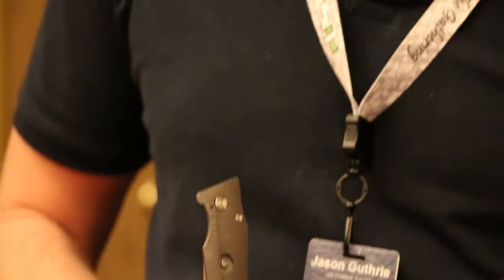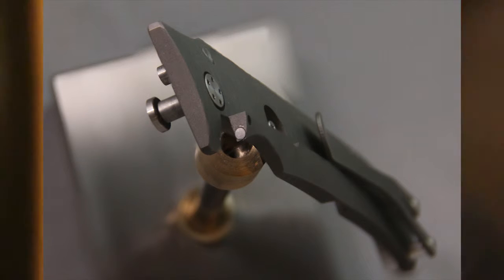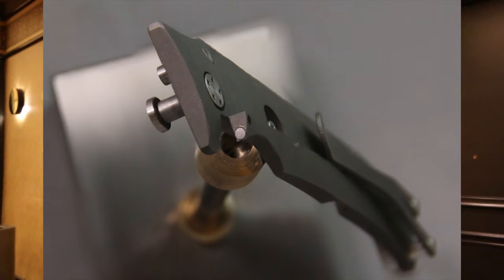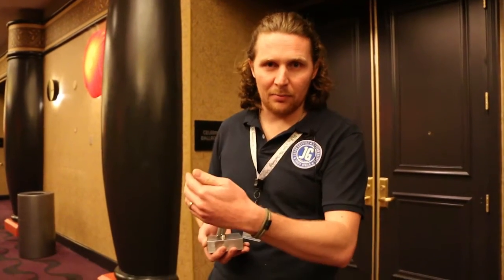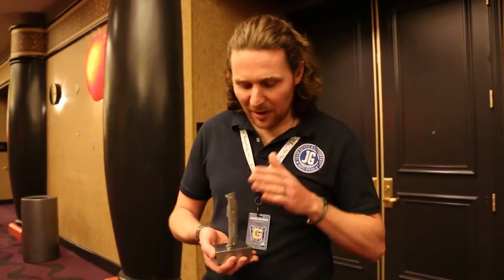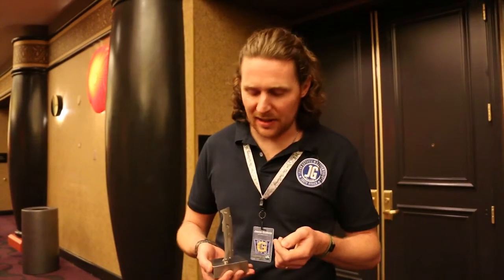By reducing lock stick that much, we can take our lock bar tension to 100%, which means we can guarantee there will be no lock rock or vertical blade play, because you never have the issue of the lock wearing to the point beyond where the lock bar has been tensioned to. So by having lock stick greatly reduced, you can get your tension up to 100%.